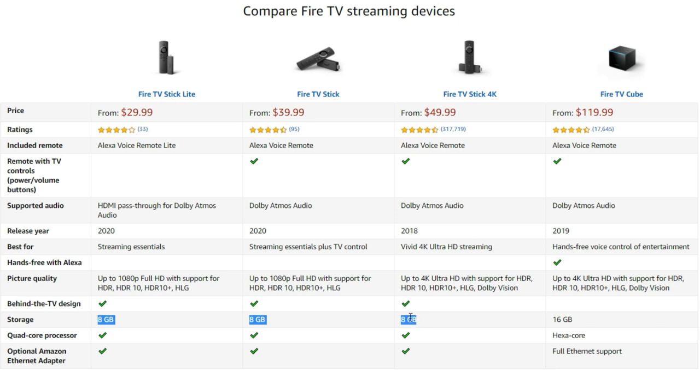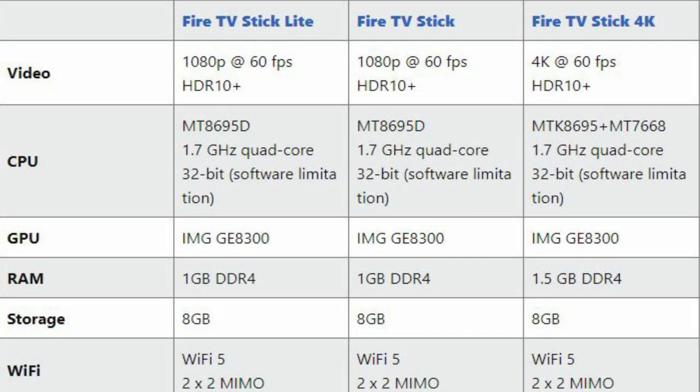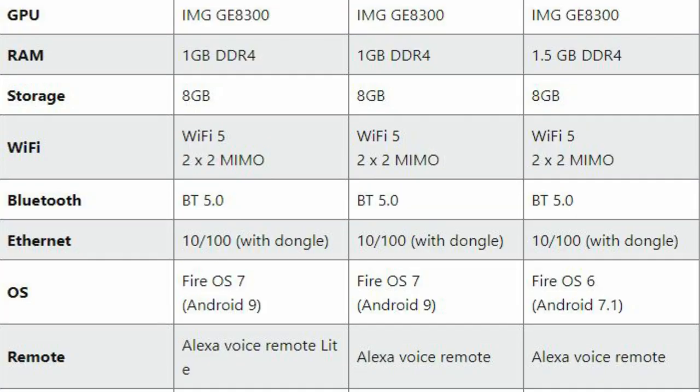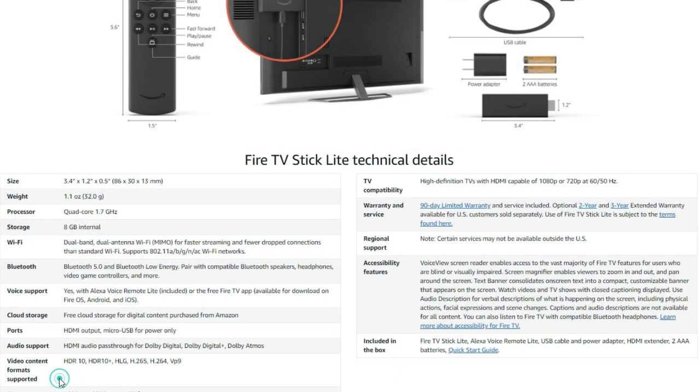Storage and processor are the same across all three devices, and both work with the Amazon Ethernet adapter. The Fire TV Stick Lite and regular Fire TV Stick have 1GB of RAM versus 1.5GB on the Fire TV Stick 4K. You get dual-band Wi-Fi and Bluetooth 5.0. Ports include HDMI and micro USB. Supported audio includes HDMI passthrough for Dolby Digital, Dolby Digital Plus, and Dolby Atmos. Video support includes HDR10, HDR10+, HLG, H.265, H.264, and VP9.